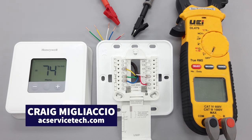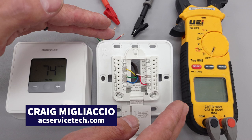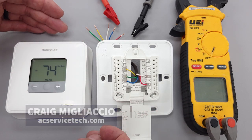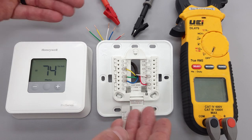In this HVACR training video, we're going over how I typically teach a new HVAC student how thermostats work. This could also be applied to new HVACR technicians, and you could utilize this teaching method even while you're riding in the service truck.